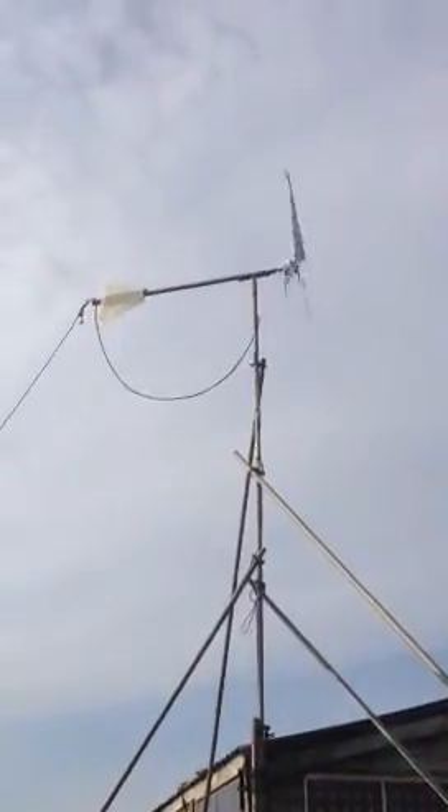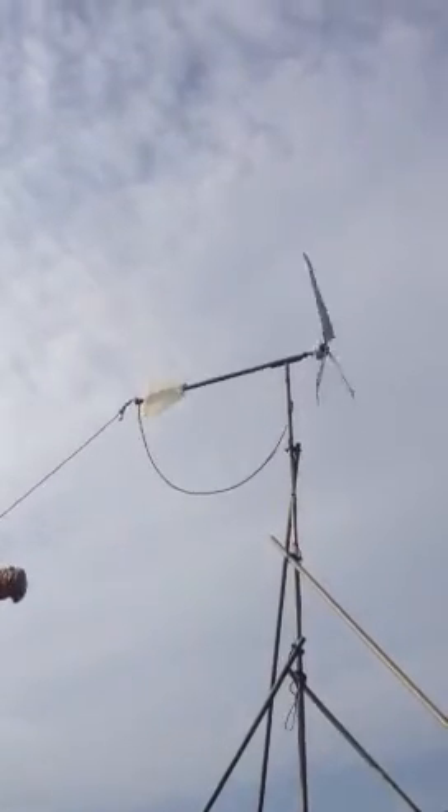This is how you can beat the planners — because it is fully mobile and you can take it down in two minutes.